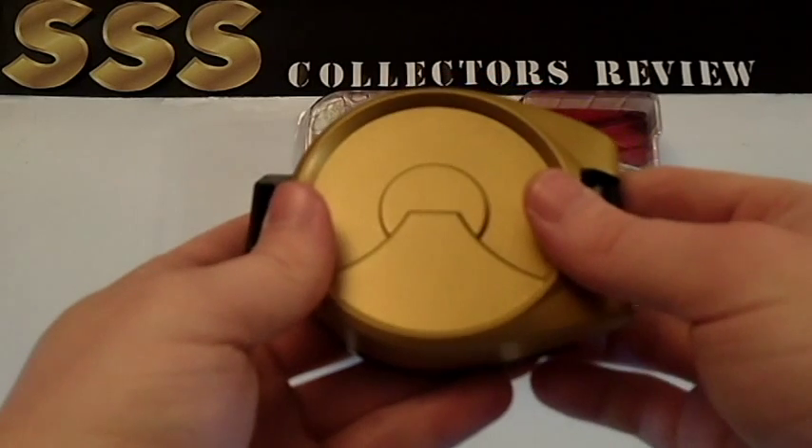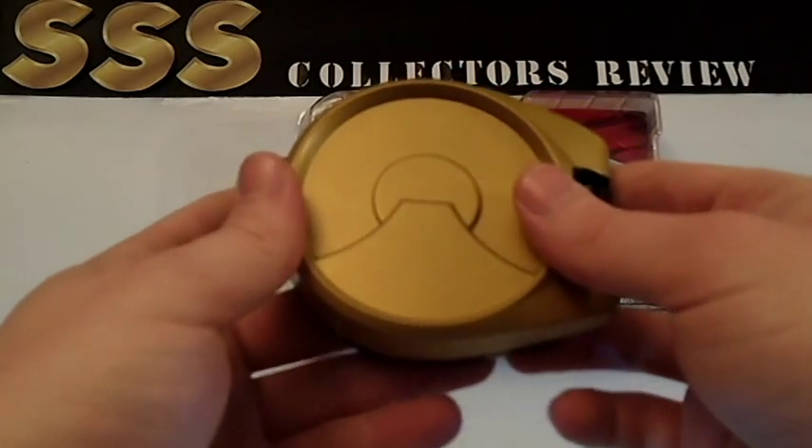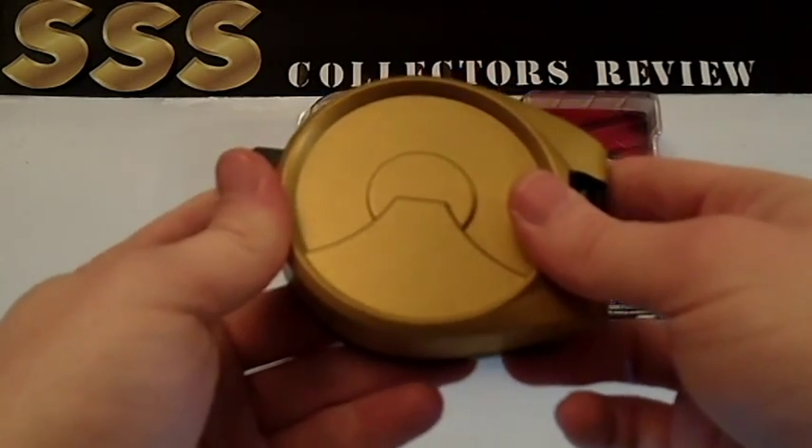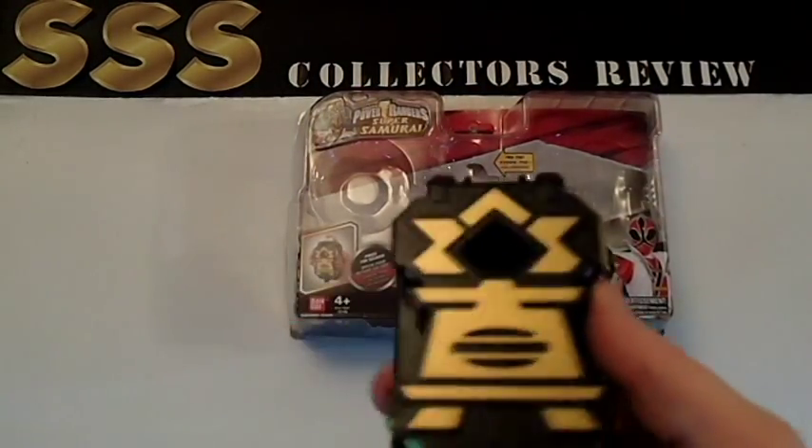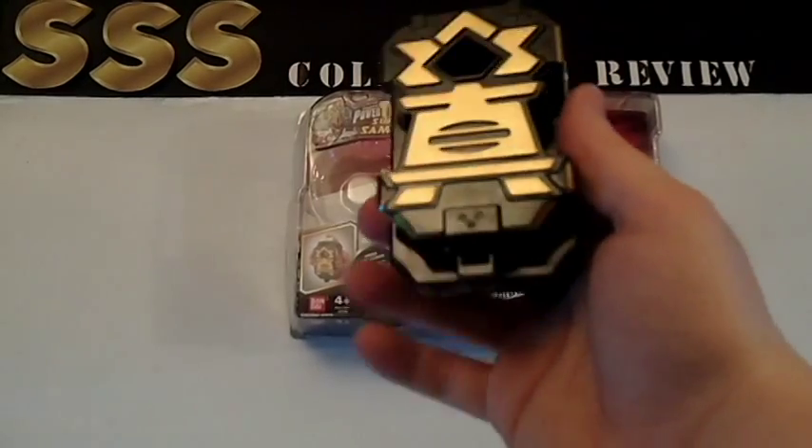It's got a great paint job. It's about four inches long, pretty much all around — about four inches all around. The Black Box Morpher itself, however, is four inches long and two and a half inches wide.